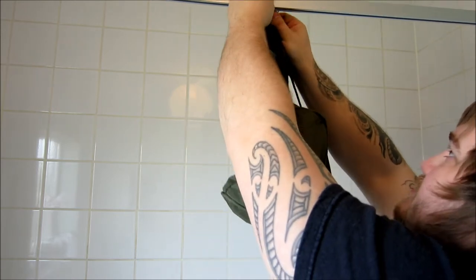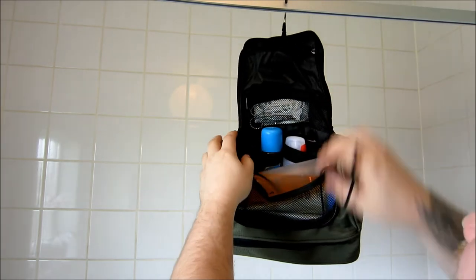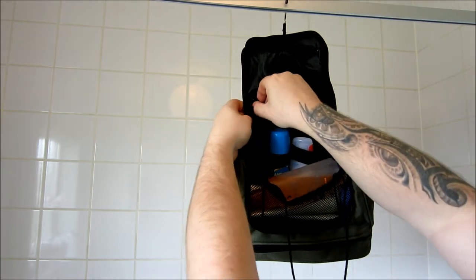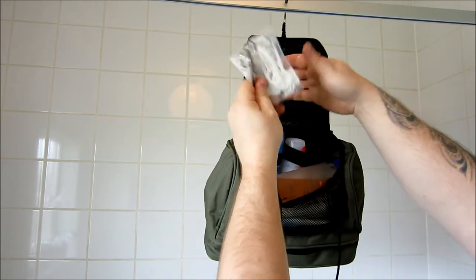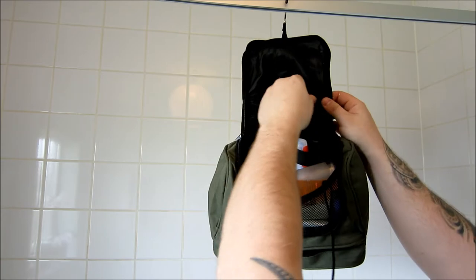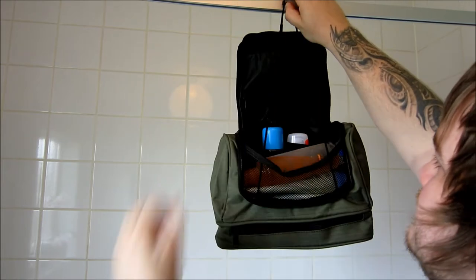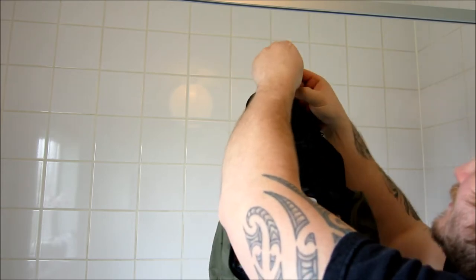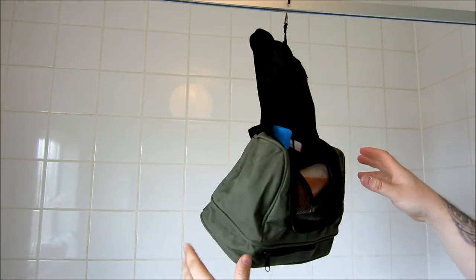Let's see the difference with the load bearing strap off — hopefully the hook won't rip off for the demonstration. Doesn't really make a lot of difference, so we'll just get it out of the way for a minute. In this section I've put some dental floss, nail scissors, tweezers, and dental floss sticks. The load bearing strap actually stops it from spinning, so let's put that back on — it still spins a bit but you know.